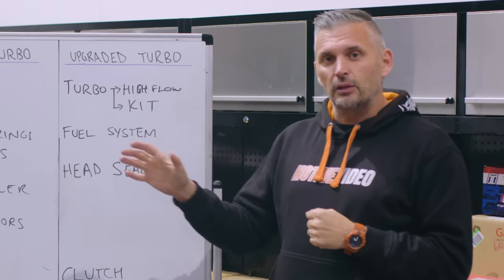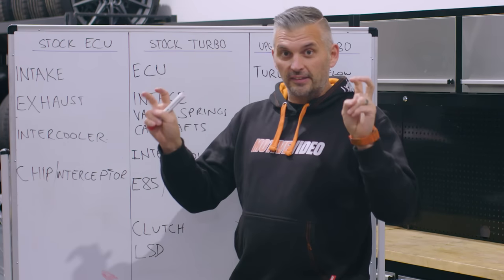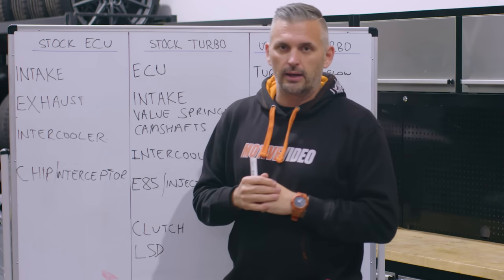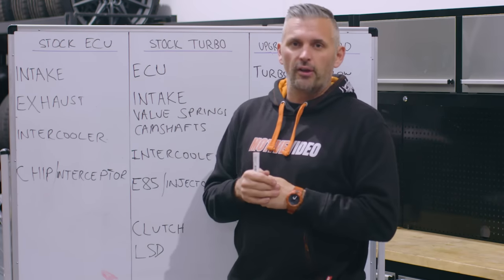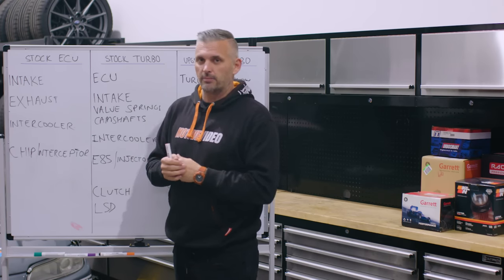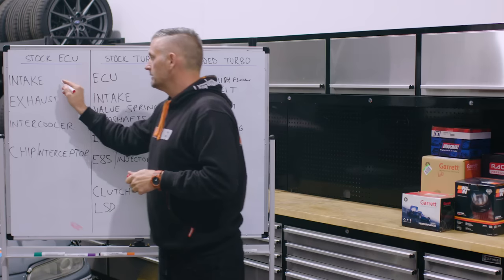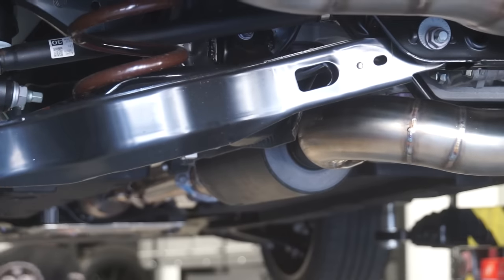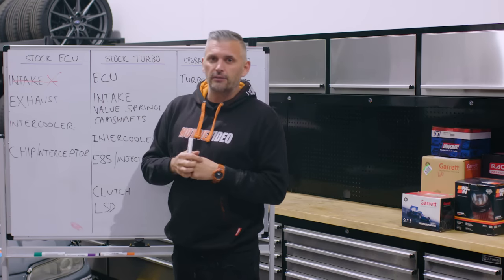Now let's look at the modifications we did to the GR Yaris. I hate using the word 'stage' when it comes to tuning, so I've broken it down into stock ECU, stock turbo, and aftermarket turbo. With a stock ECU, do you bother with modifications? With intakes, there's very minimal power to be had — our experience was zero gain in performance at all from an aftermarket intake with a stock ECU. With a catback exhaust, on the dyno we didn't really see any power difference, though we did have a slightly quicker car at the racetrack — maybe five horsepower.